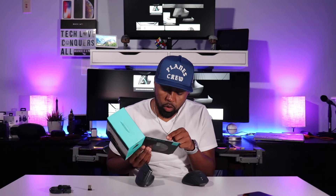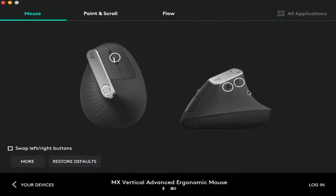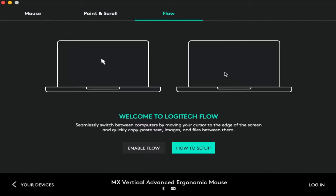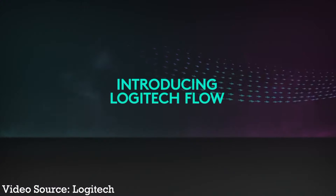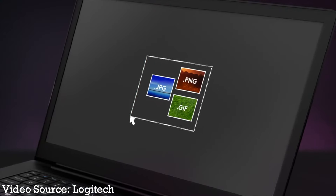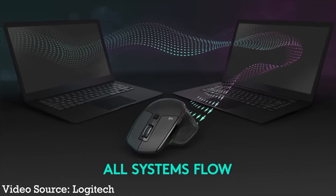Inside the Logitech software, you can customize the different mouse buttons and control the point and scroll speeds. You can also set this up to work with Flow — which lets you move the mouse cursor from one computer to the next and also transfer files between computers. The people I think this is for are just your basic everyday computer users who need a point and click and maybe something to help them out with their carpal tunnel.